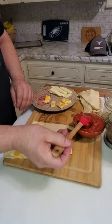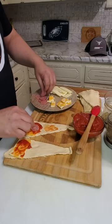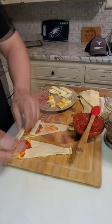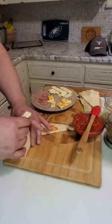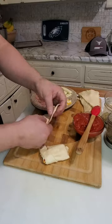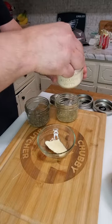Next, roll them up. Add one tablespoon of butter.